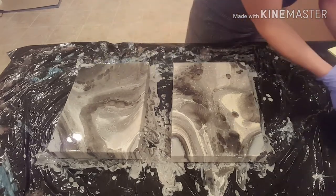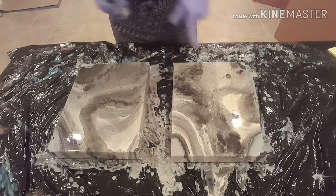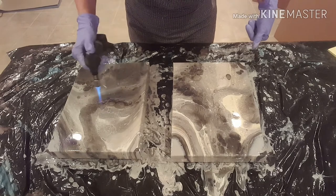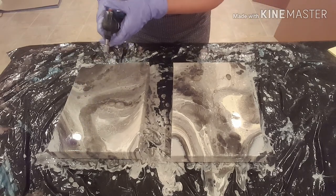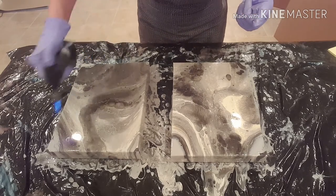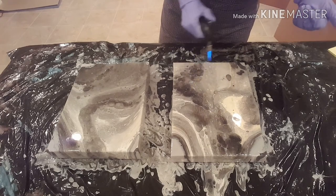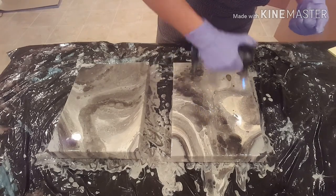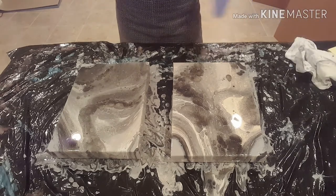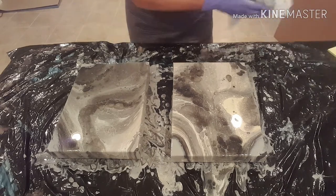I'm going to bring the torch in one more time. I kind of like these. Righty is pretty cool. Lefty is cool too. Maybe I'll torch lefty a little bit and see if I can get some more interesting things coming up. My torch is on its way out — I'm going to need to refill the butane, and I've never had to do that so I'm not sure how. Wow, there's a lot of white popping up. These look really cool. I don't know if they function as a pair or could work on their own in somebody's kitchen, bathroom, or hallway.